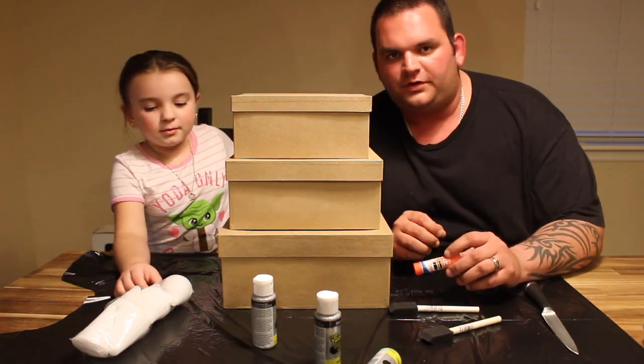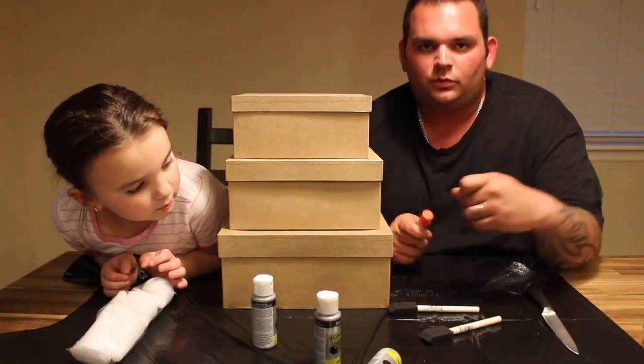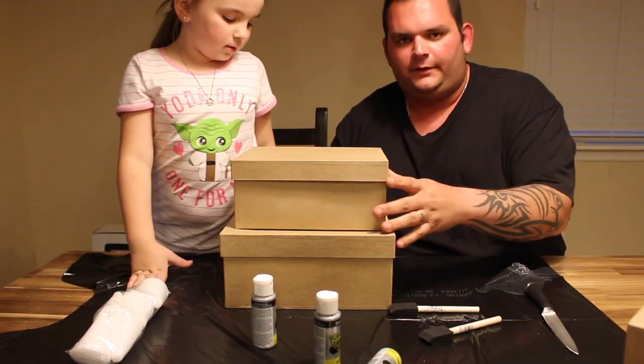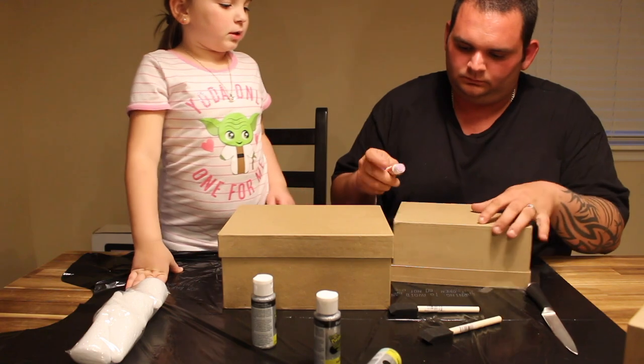I thought I had a more professional type of glue, but all we have is Elmer's washable glue. Hopefully it works. We're going to be very liberal.